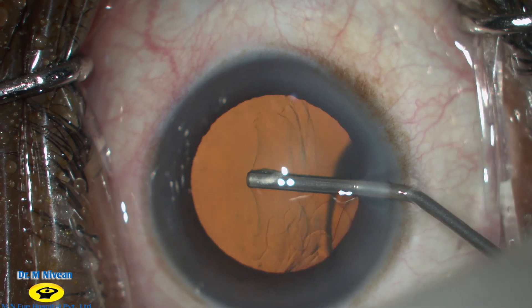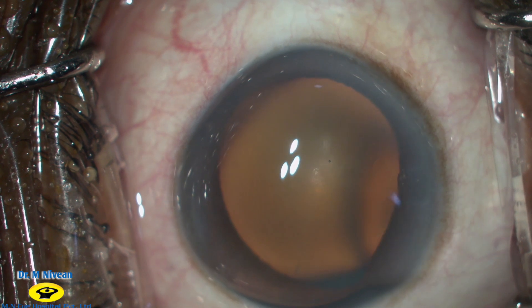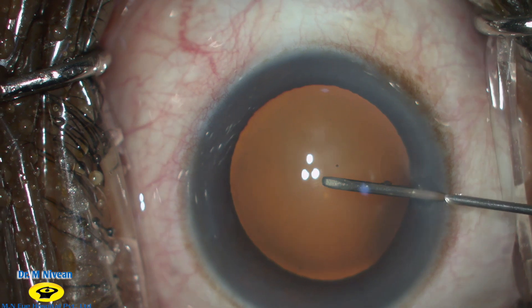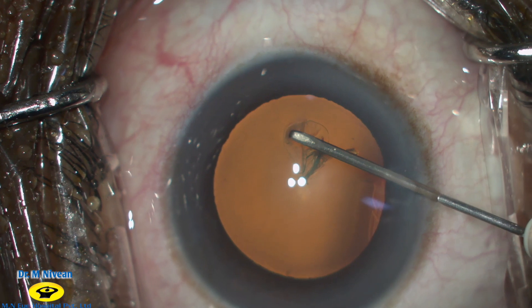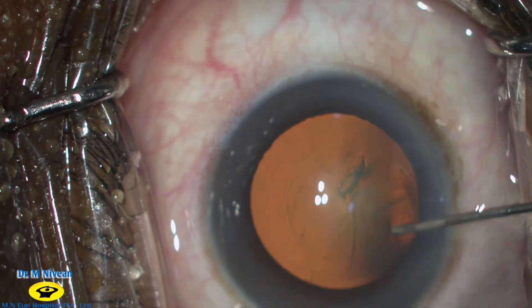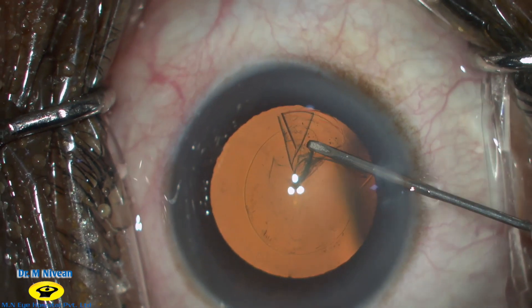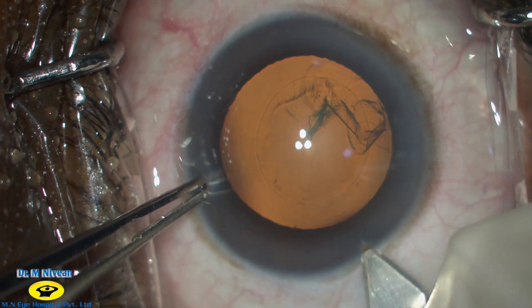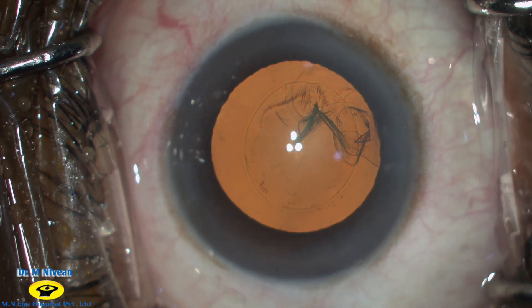A side port entry is made and viscoelastic is used to form the anterior chamber. A bent cystitome needle is used to create a 5 mm capsular rhexis, which is the adequate size for a routine phacoemulsification. A 2.8 mm keratome is then used to create a biplanar entry into the anterior chamber.